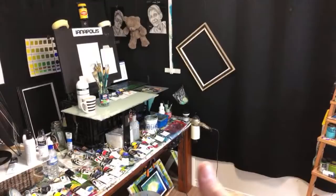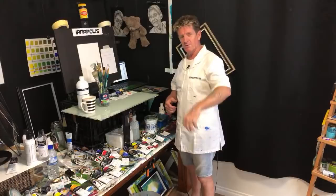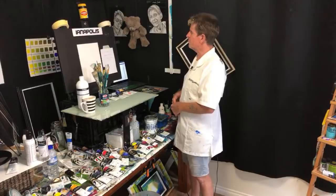G'day, how you going? I'm just going up live - you can tell me on your phone if you watch it. Hopefully it's all working. G'day how you going, Indianapolis here, your acrylic guru from down under Australia. Sunday evening here, probably Sunday morning in other places around the world. As you saw, I'm going to paint a boat on water, something like that.